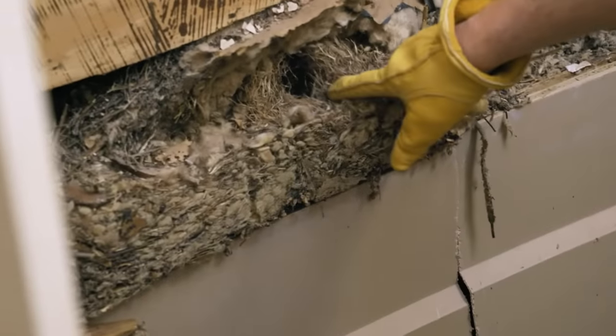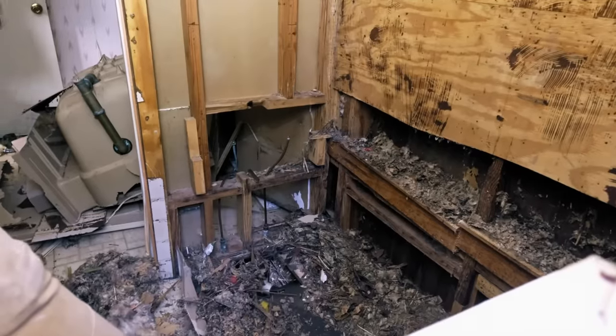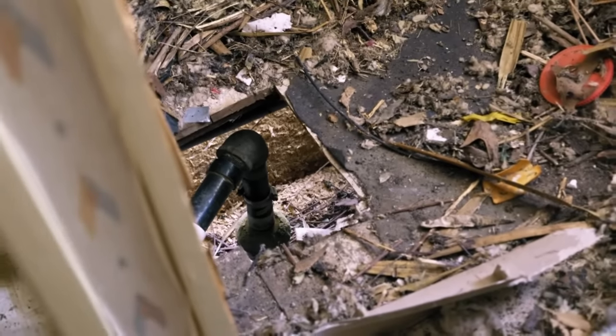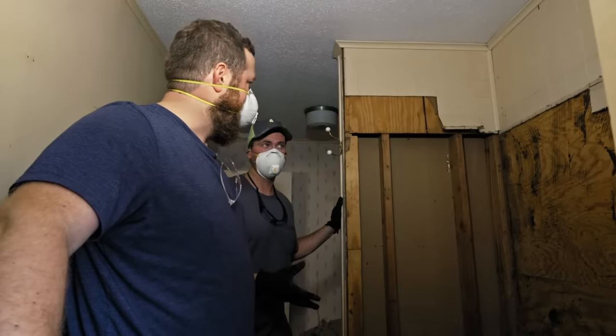It looks like a nest. I thought that was some kind of tail — actual hole there. Some animals have been living in the house, and that's never a good thing. I've never seen one this big. Who knows what they've chewed up, what they've eaten into. There's the front door for the animal family. They've used the whole house as a bathroom. I thought it was gross before — this is disgusting.